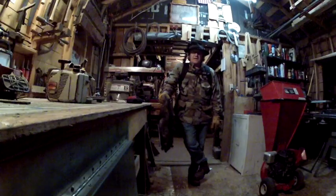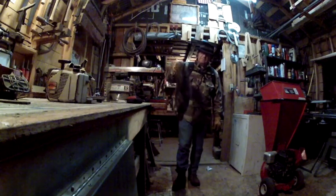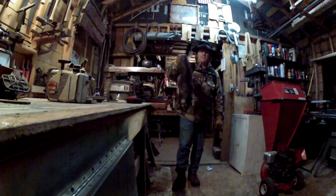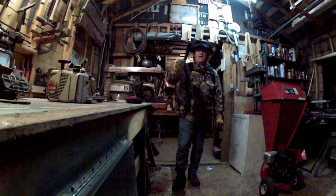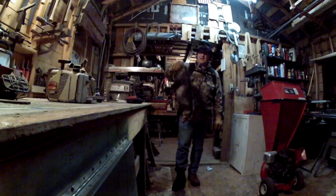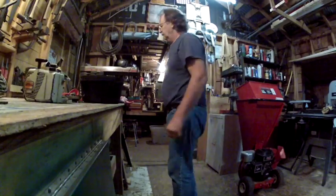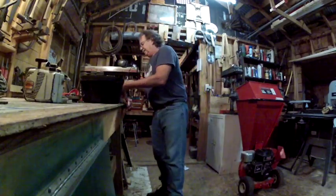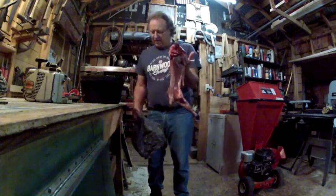Hey you guys, welcome to this edition of Mike Reed Outdoors. God bless all of you, thanks for watching. In this video, I've got some big old fresh possum right here. What we're gonna do is take this possum and show you how to make possum barbecue. That's what's happening on this edition of Mike Reed Outdoors, so stand by.